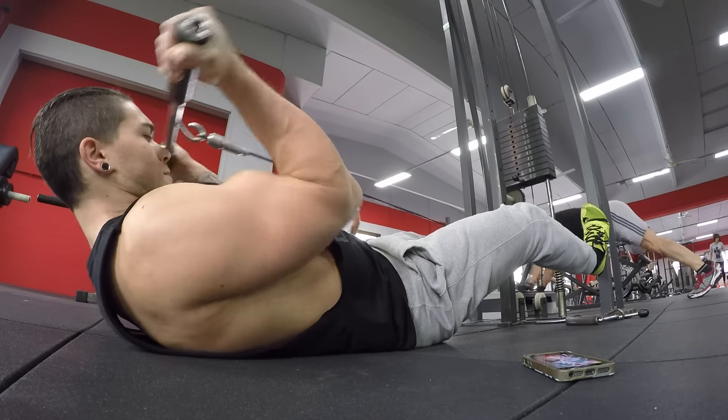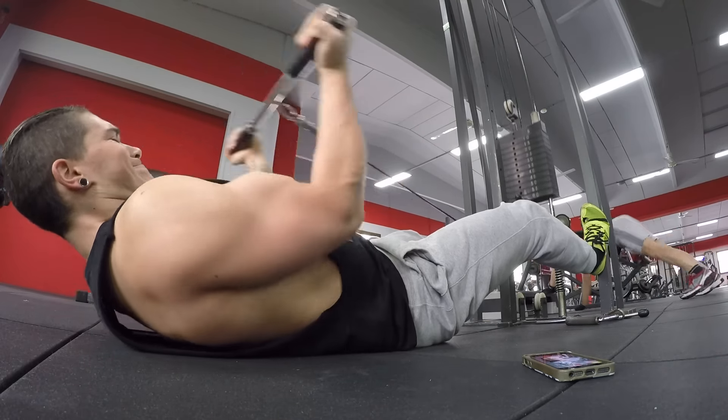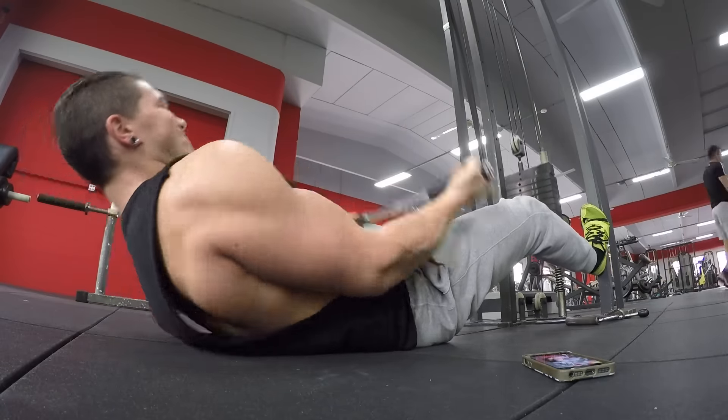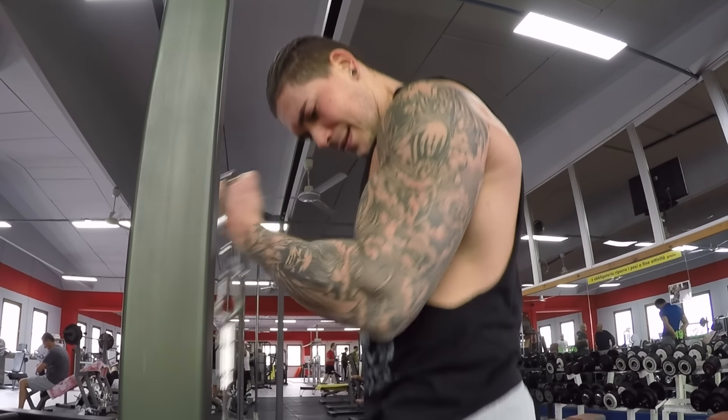So guys, after shoulders I like to train biceps and triceps — just a couple of exercises each, three sets each. When I work on arms I like to dedicate just one full session during the week for arms, so today it's just a couple of exercises.